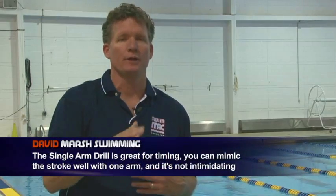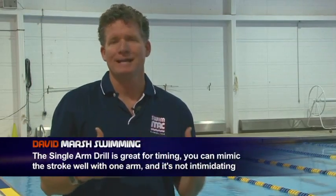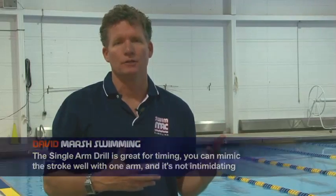Single arm drill is very valuable for butterfly. Number one, it's great for timing. Number two, you can really mimic the rhythm of the stroke with one of your arms. And number three, it's not intimidating — it's something that everybody can do.